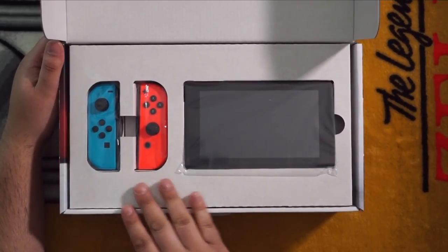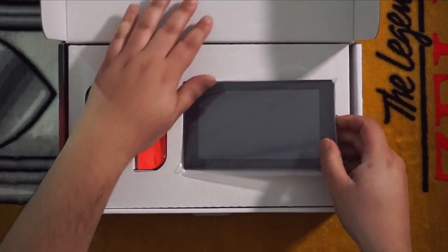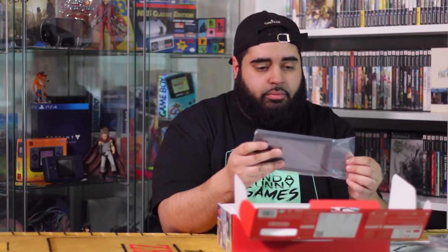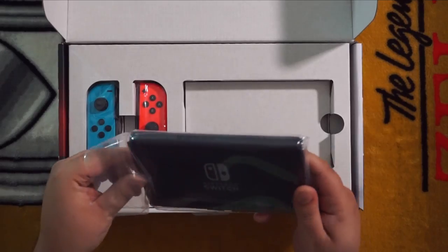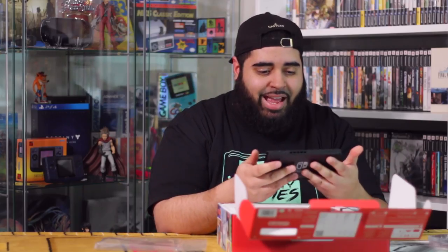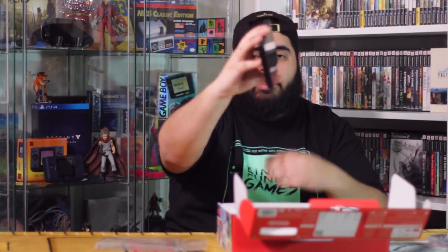The Neon Joy-Con and the tablet controller itself. Let's see the tablet. It's crazy to actually be holding the Nintendo Switch. This is the console — very small.